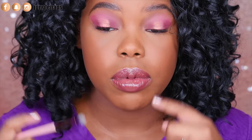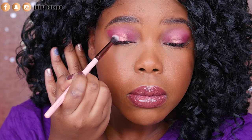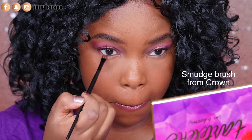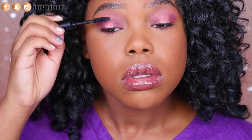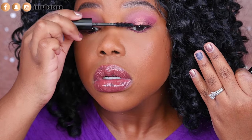Now I'm going to soften the edges with 'Sweeter Than Candy' to diffuse them a little bit, then make it even more intense by smoking out the lower lash line with 'Heart Eyes.' I'm going to add a little mascara to really pull up the lashes — I'm using a mascara for eyelash extensions but use your favorites. For the last step, I'm picking this peachy blush to see how it looks on my skin tone.